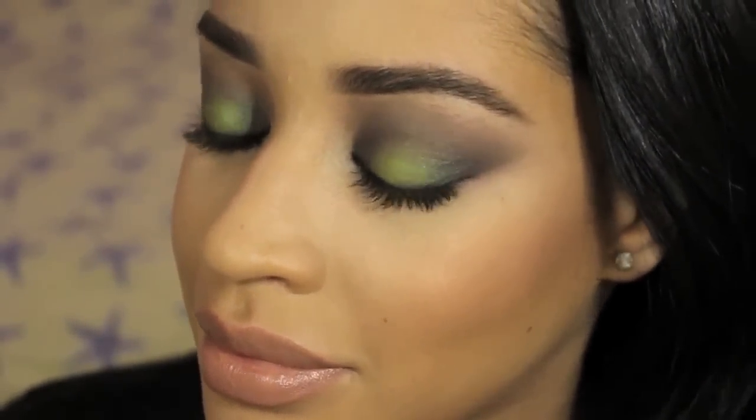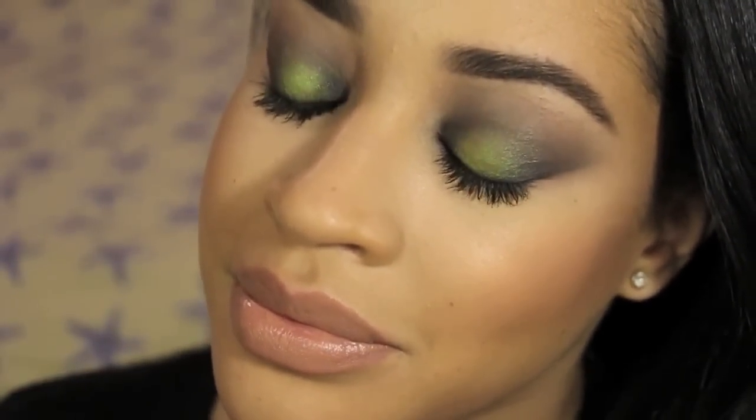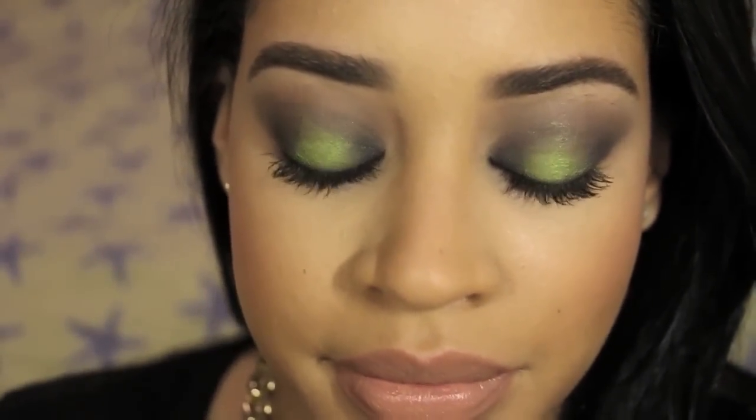Hey everyone, I'm Cindy Diaz and in today's video I am going to show you how to get the look that I'm wearing, which has a crazy pop of green on the lid that is perfect for the spring.